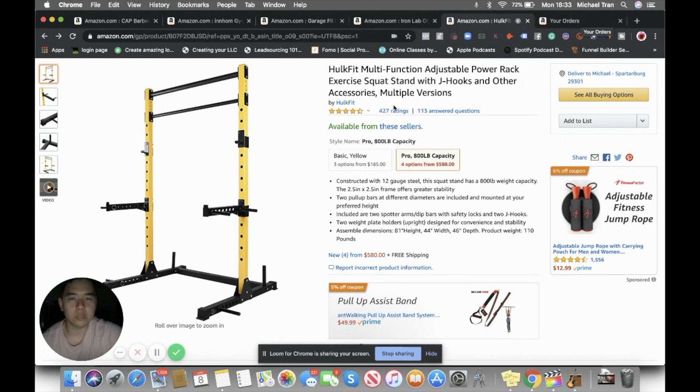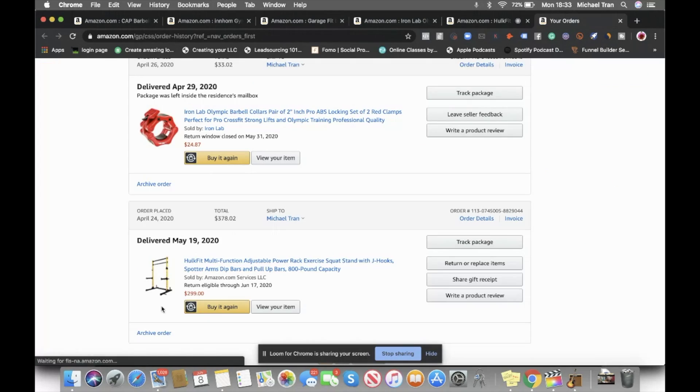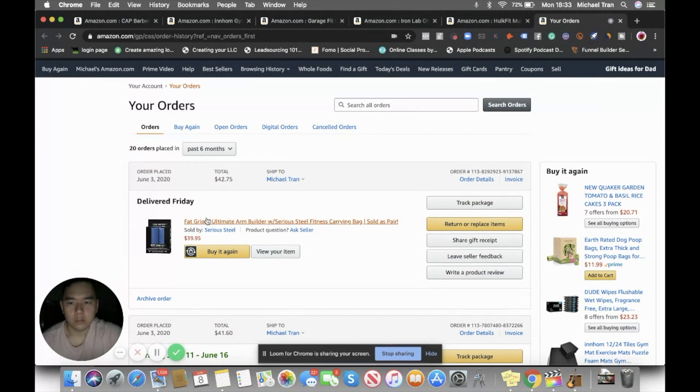I also ordered some fat grips recently - about $40 - and I highly recommend them. You get a really wicked forearm pump from them.